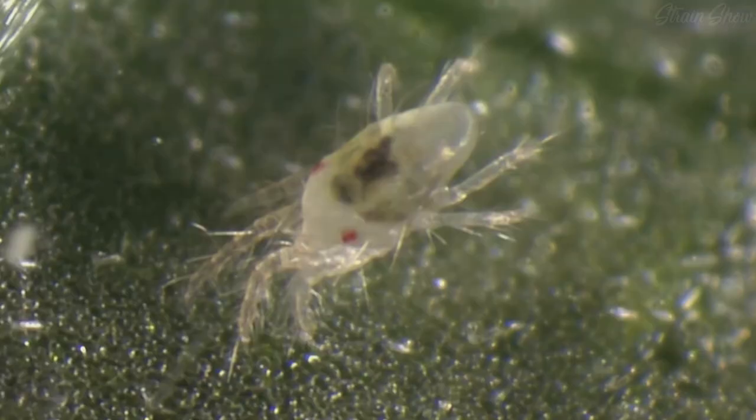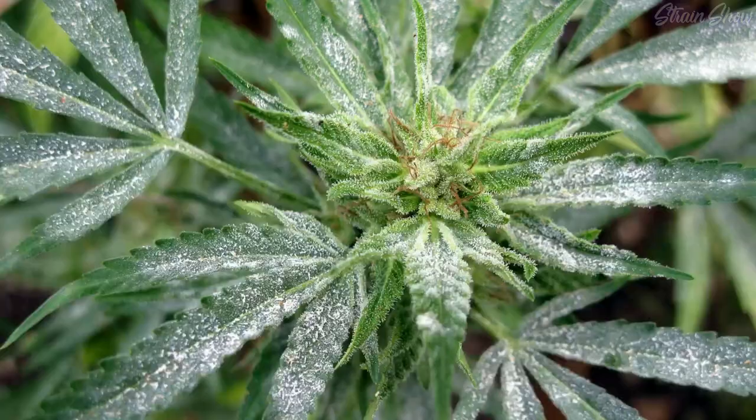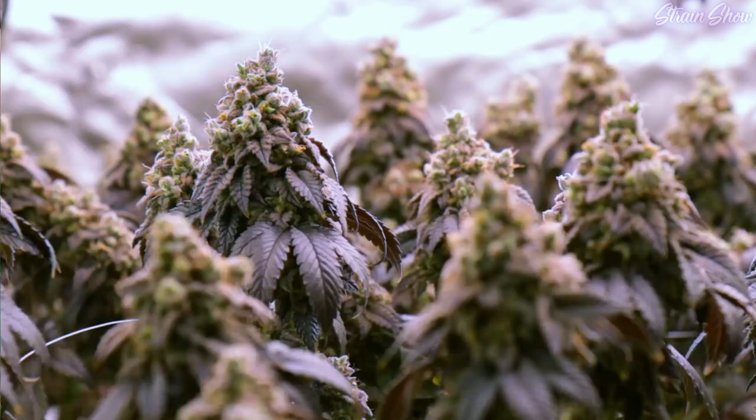If you're not careful, your plants could get spider mites, fungus gnats, aphids, thrips, powdery mildew, or bud rot. But I'm going to show you how to avoid all of that.